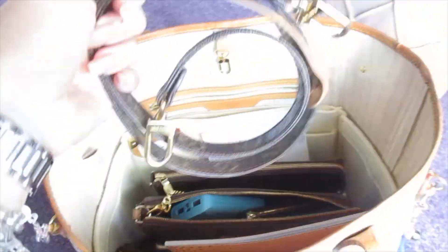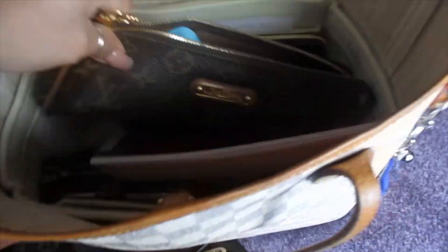I'll save that for last, but I have my Agenda GM. I'm not going to be needing this. I used this on my Eva clutch last night and that's in here — I just threw it in here because of the stuff that it has there.